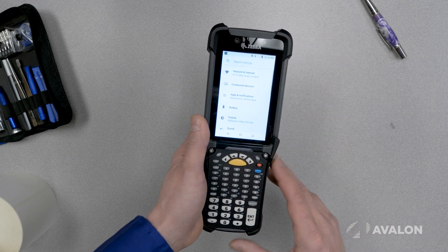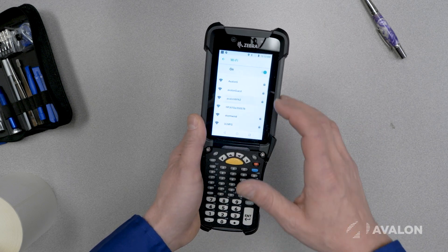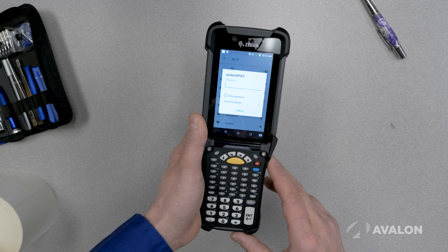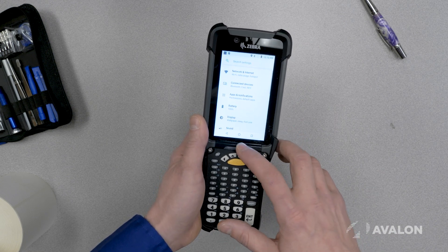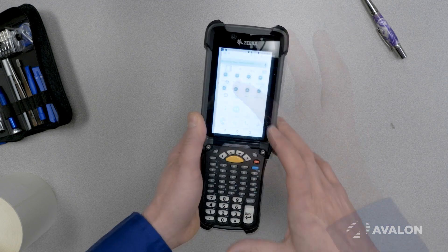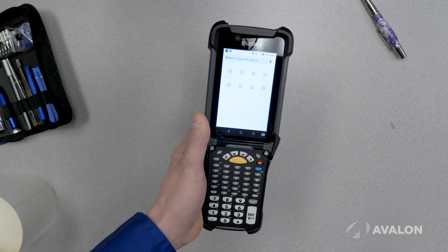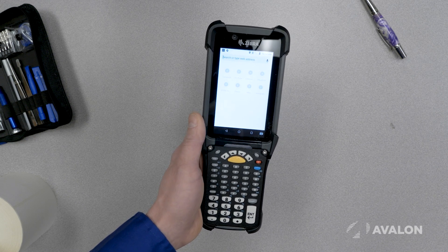For instance I could just click the settings icon here, network, Wi-Fi, pick my network, type in my password, away we go. We're on the network and ready to go. And then of course I can fire up my browser, put in my web URL and I'm ready to go and access my ERP system via my browser or whatever other systems I'm using.